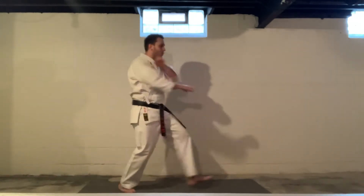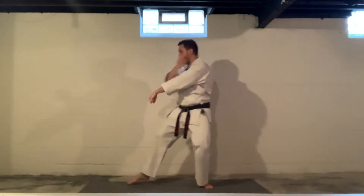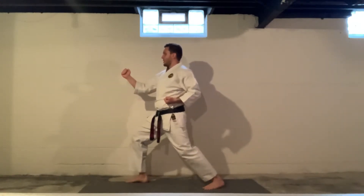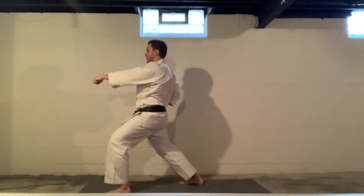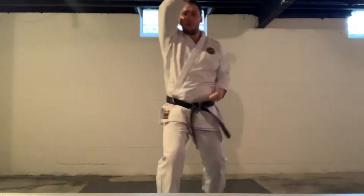Look, forward stance, one. Middle punch, two. Look, spin, one. Go back, around, down for your hammer. Step and punch, three. Look to the front, low block, one. Pop it up, two, three. Upper block, two, three, four.